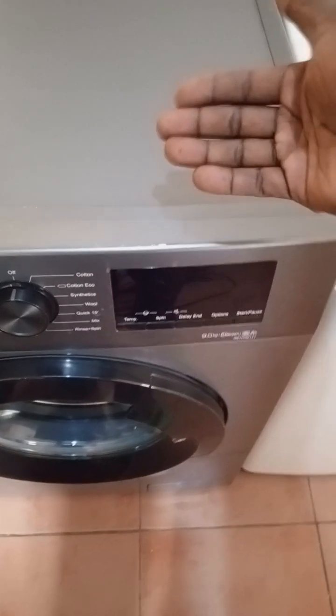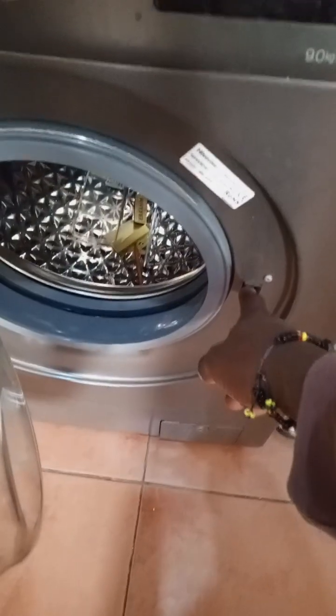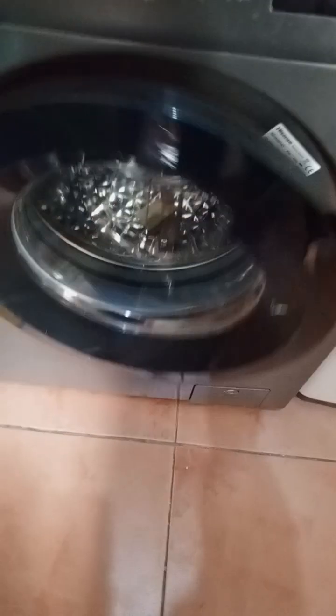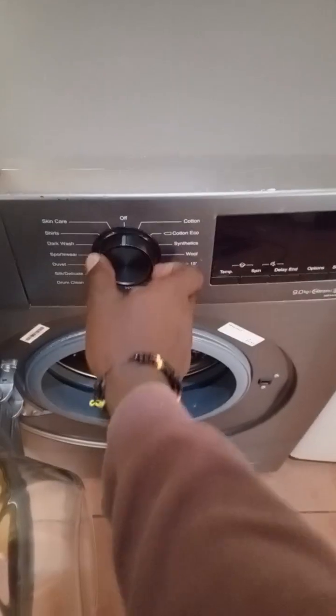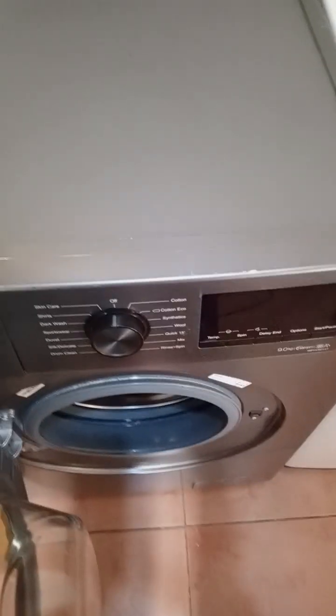The display board is attached to the motherboard. This is the door — it has a hook that locks onto the sensor here; this is the locking mechanism. The door has a transparent glass so you can check inside if the drum is rotating or not, and it has the filter down here. On the display board, the same knob that rotates to select programs has a mark that shows the power button.